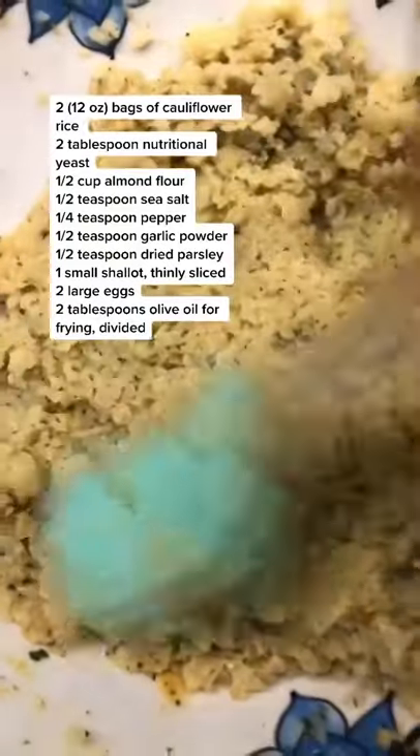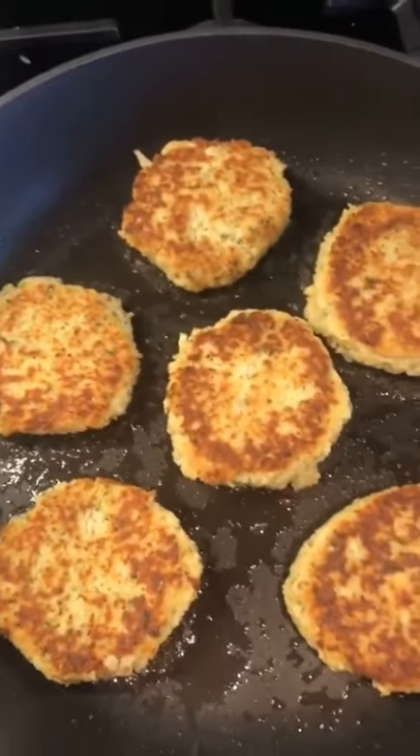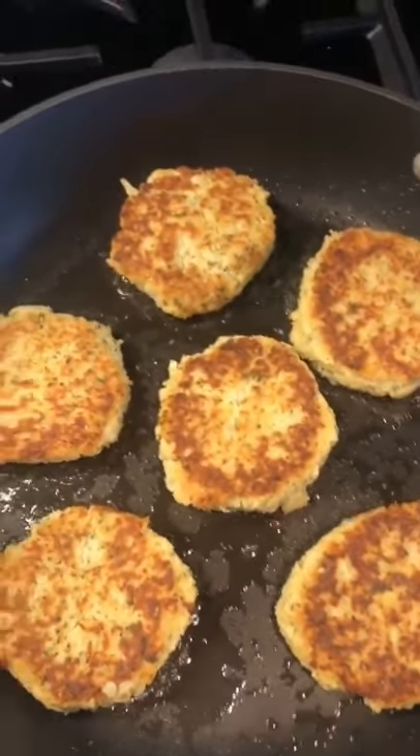Here's the exact recipe in case you want to screenshot it. Then I'm mixing it together, adding it to a pan with some oil, cooking it around three minutes on each side.